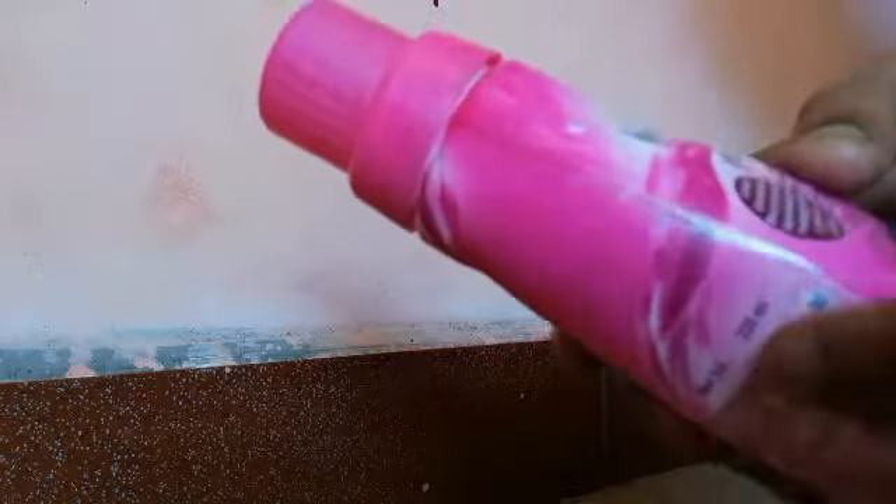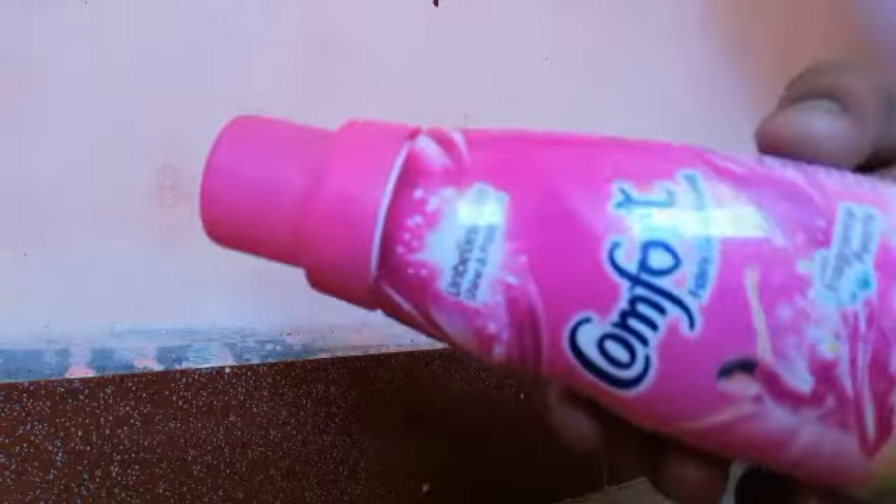Hello everyone, I am going to do a craft. This is a comfort waste box.